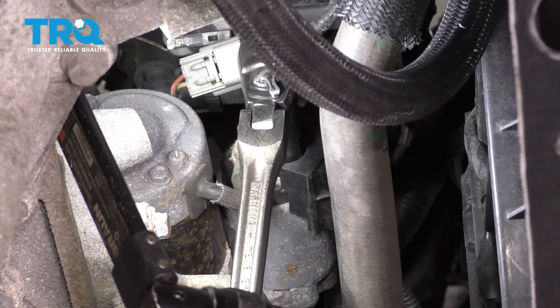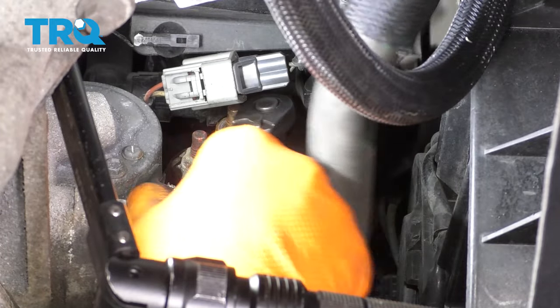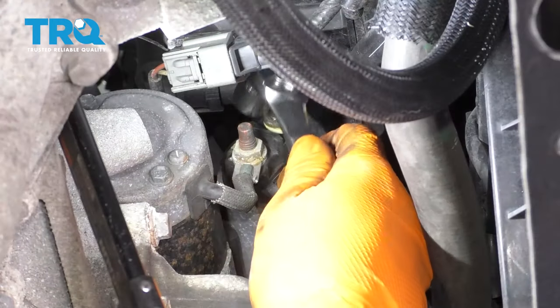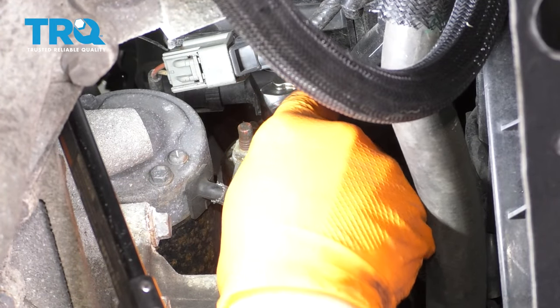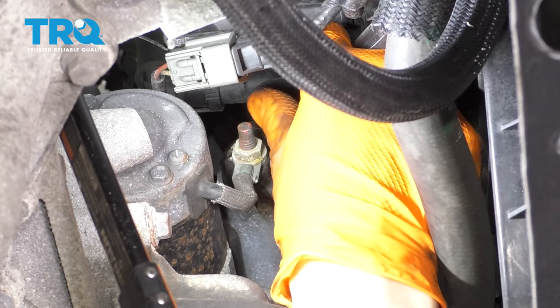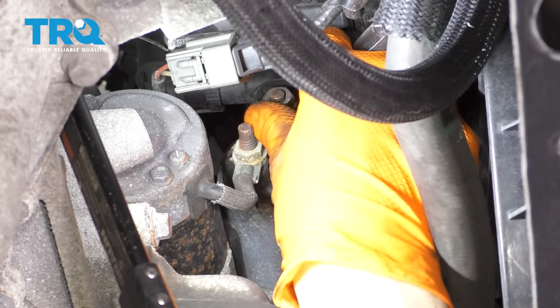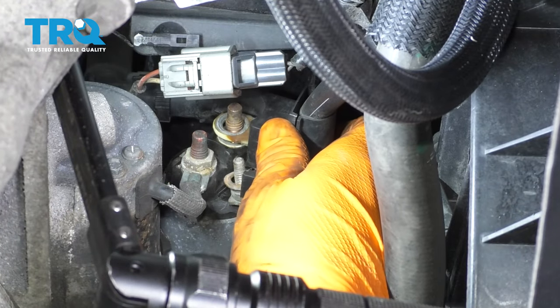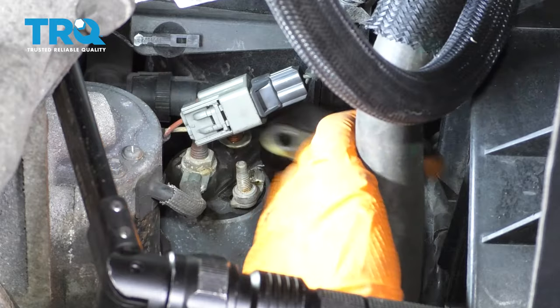Get your tool in there and take that off. Get a 13 millimeter socket up there and break that nut free. Take it off, then you can pull off the connector and set that aside.